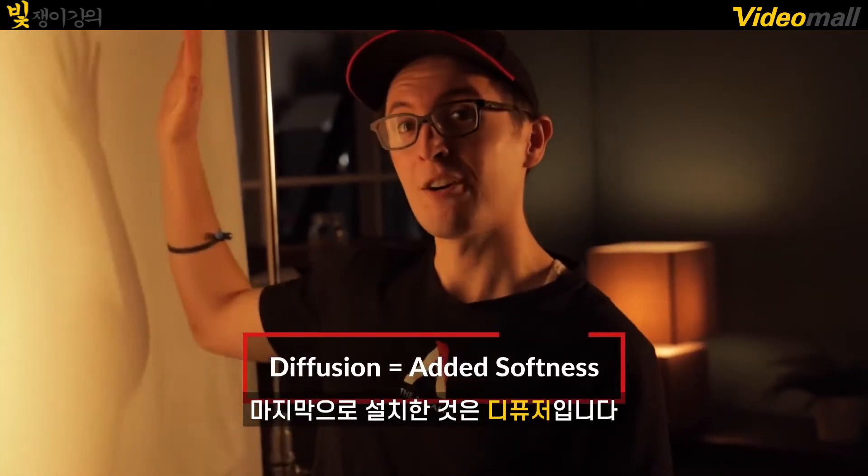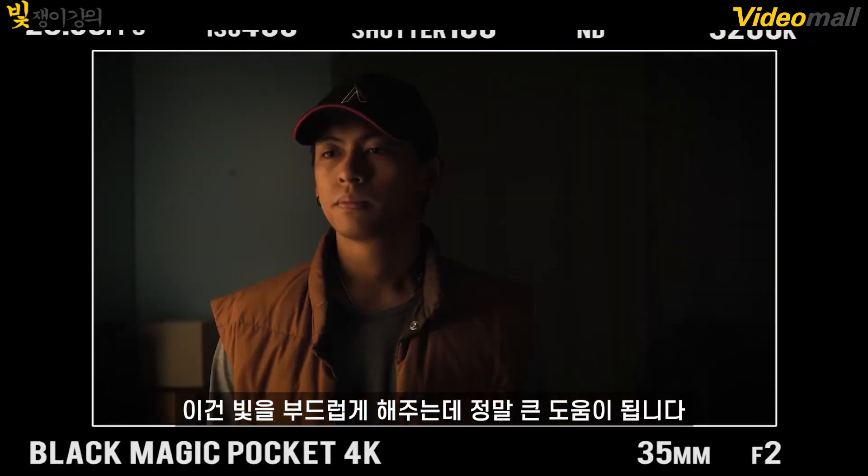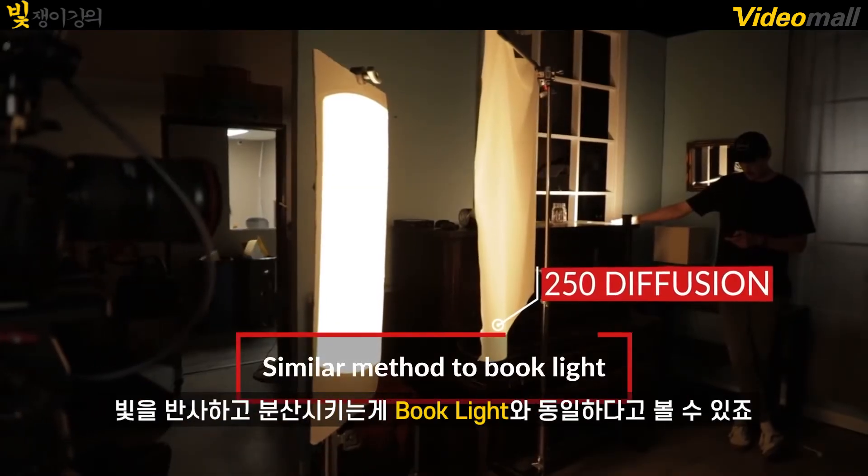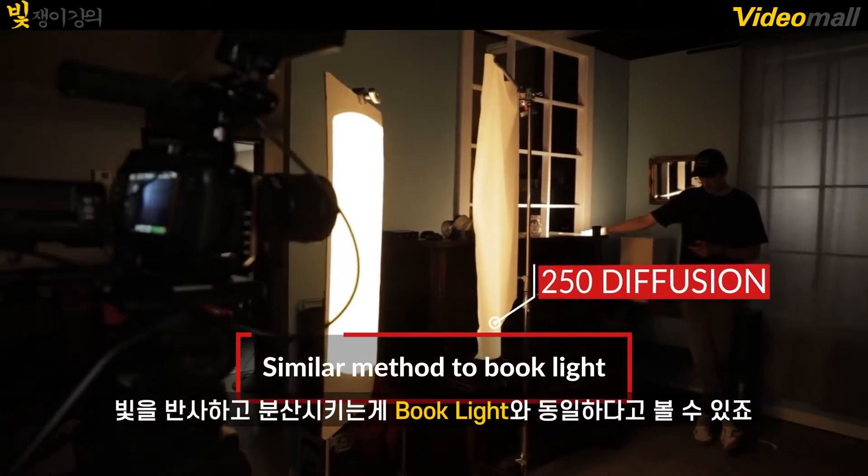The last thing we had set up is a layer of diffusion, and this is really helping soften the light hitting the talent's face. This is just utilizing the same principle as a book light, since we're bouncing the light and then diffusing that bounced light.